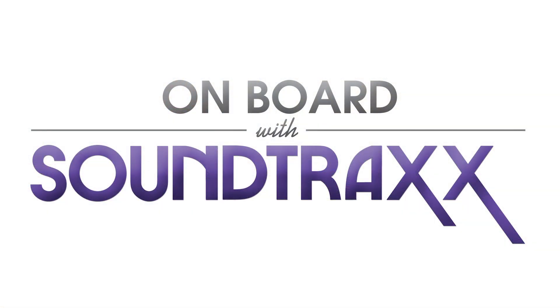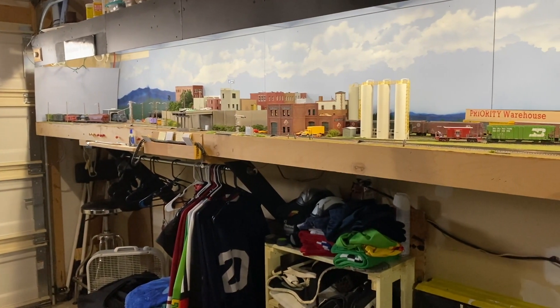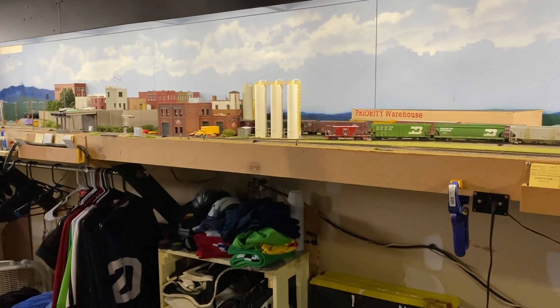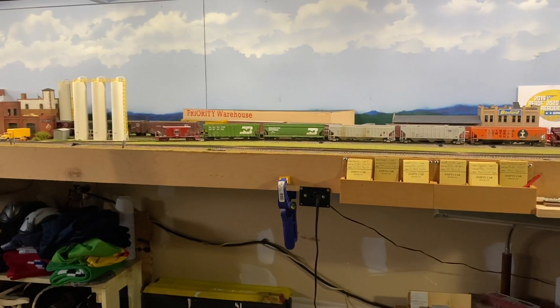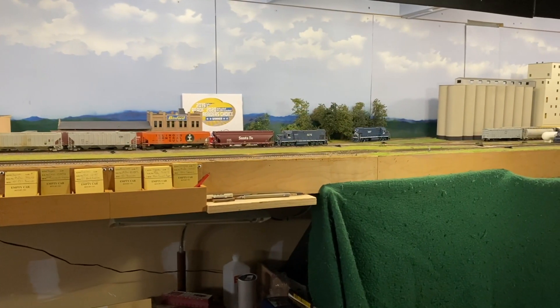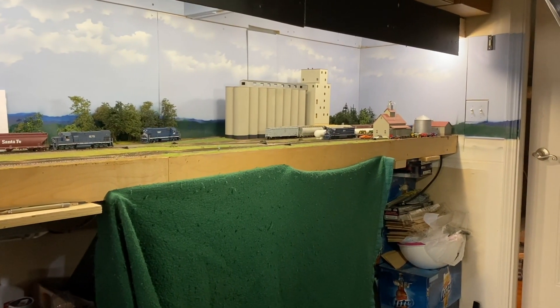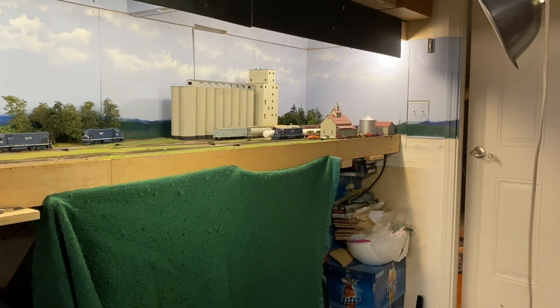We're going to do a quick panoramic view of what the layout typically looks like when it's not fully set up, and we'll set it up here while we're doing the layout tour. First off, we start looking towards the rail yard area and you can see the little town up on the hillside, then we move over into the industrial area. Right at this moment we've got our grain turn staged over here, you can see where I've got the car cards as we pan our way across all the way to the grain elevator. And this is the entryway to the house.